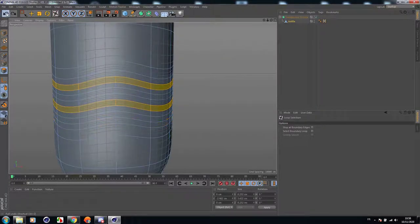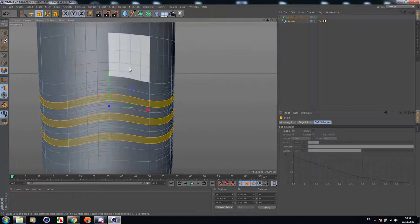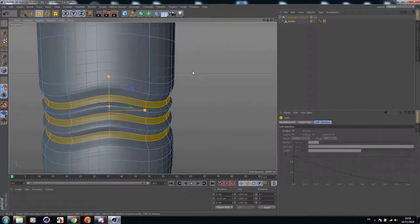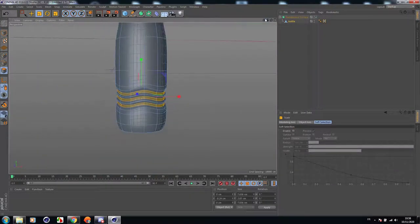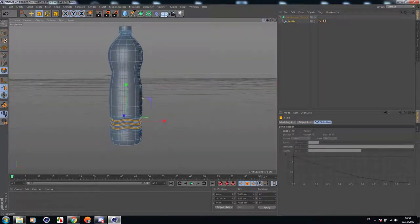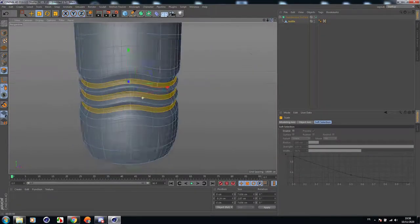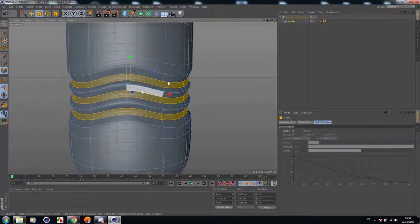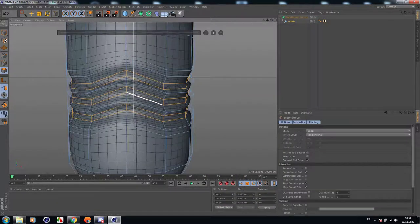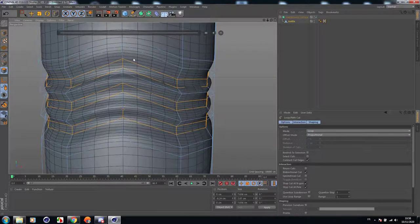Let's start again. Let's scale them down a little bit, just like this. Now let's add some cuts to protect the geometry and make it look more smooth — to give it more smoothness. Let's add a line cut here.